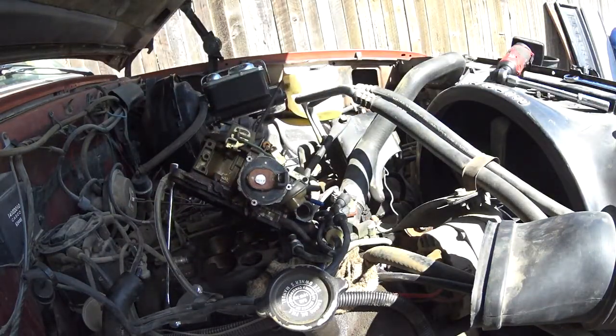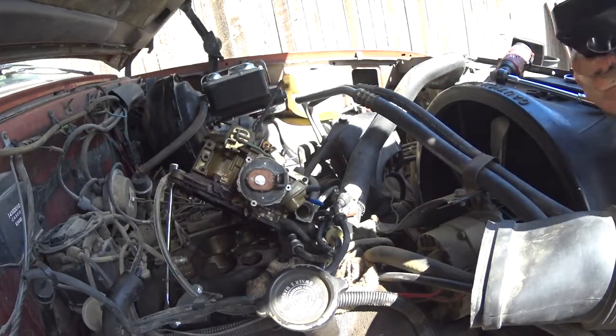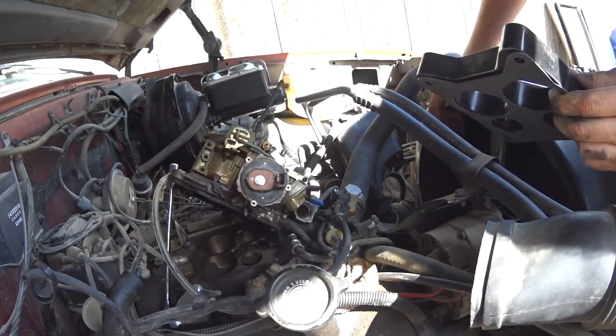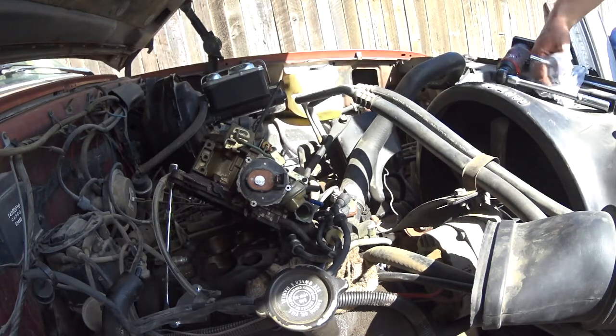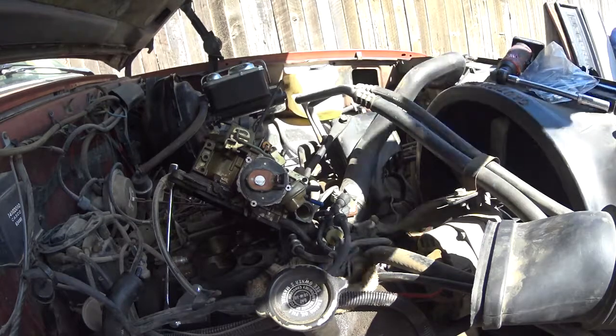The carburetor spacer comes with absolutely zero instructions — just two gaskets and a spacer. I highly doubt it's anything more sophisticated than putting one gasket on one side, one gasket on the other side, and the spacer in between. We're going to try to maneuver it all in. Maybe we should grab a stud or two and see if we can get the studs on first.